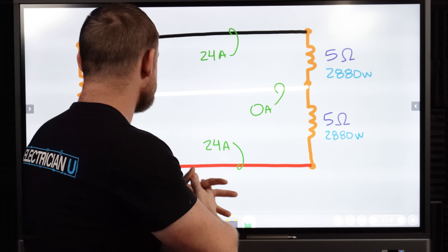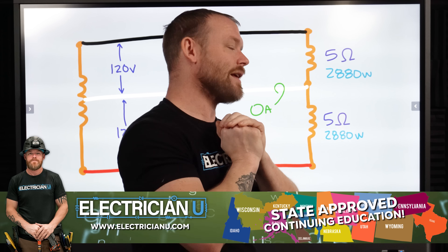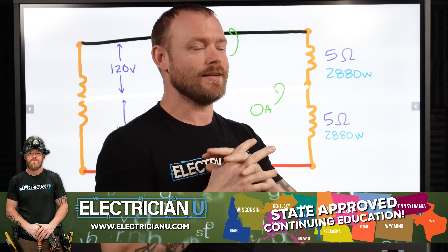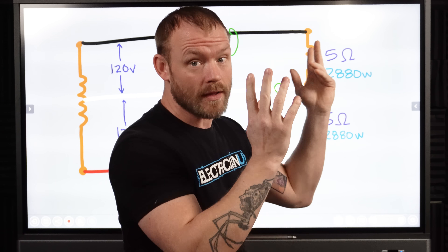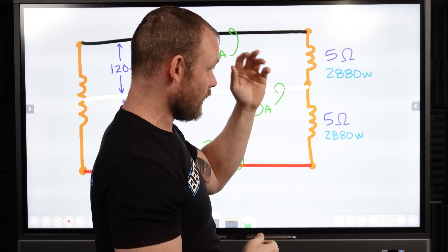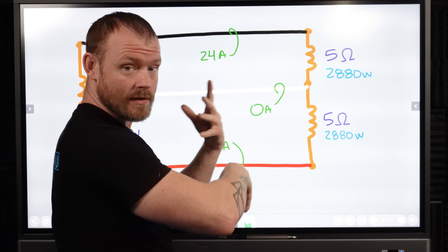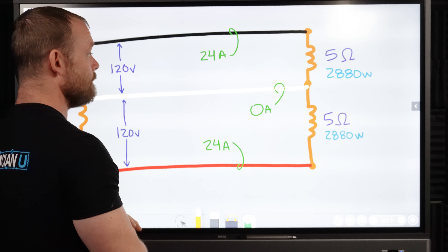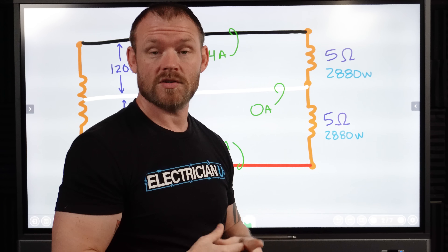So first thing, let's look at just a regular circuit that has equal loads. If you have equal loads — and I mean identical loads — ideal situation, probably 99.9% of the time this is not going to be the case. But let's say we have two exactly identical loads, two fans or whatever. They're both five ohms of resistance and they're both 2880 watts. That's the power that they're transferring from the electrical circuit into mechanical motion. In this situation, we're not going to have any current flowing on the neutral anyway, so it really doesn't matter.